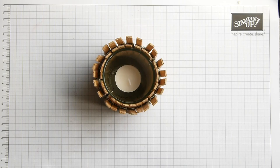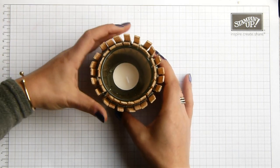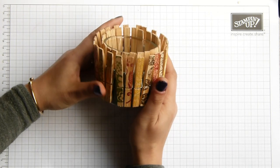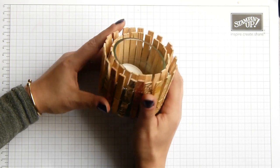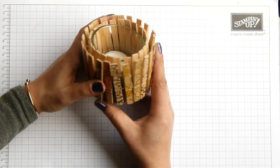Hi there, it's Sam from Pootles.co.uk. Thank you for joining me today. Today I've got a project that's a little bit different — a tea light holder made from a tuna can and some clothes pegs.